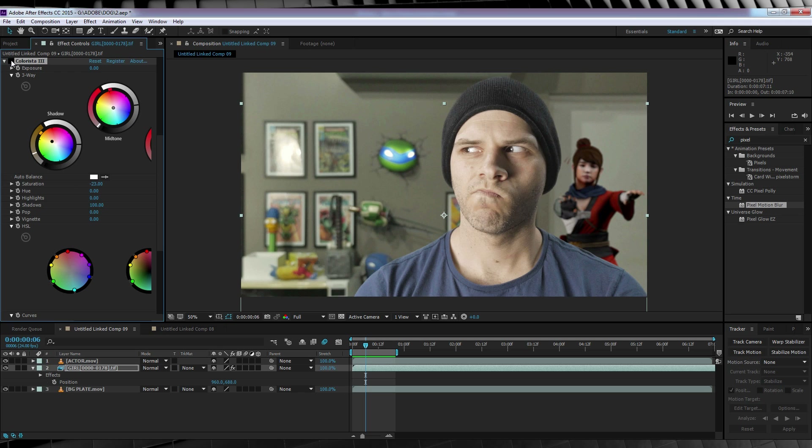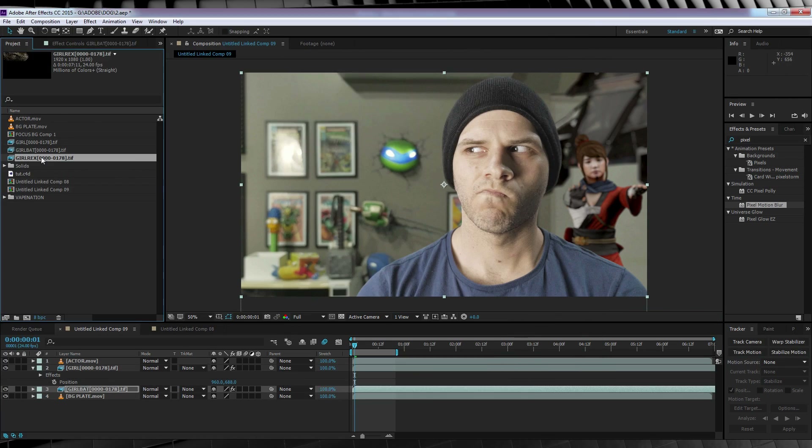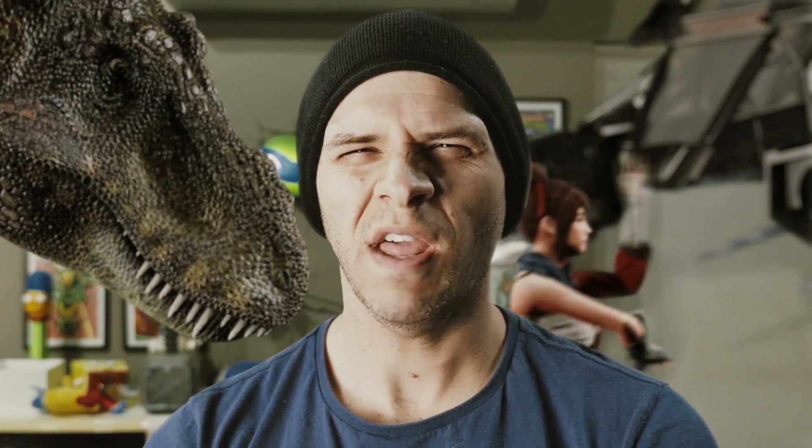I'll turn my colour correction on and off so you can see what I'm talking about. It's only a subtle effect, but it could be the one thing that takes your audience out of the shot. I'll now follow the exact same workflow and add my two other models. And what we're left with is a pretty cool shot — add up all those steps and you'll get something like this.